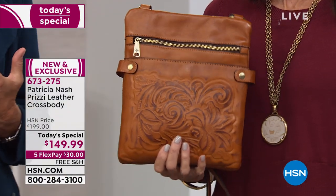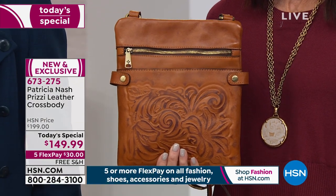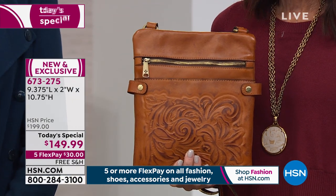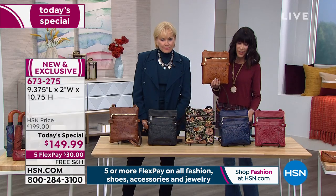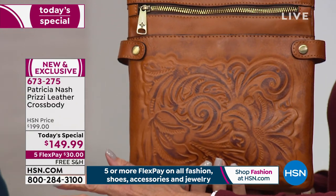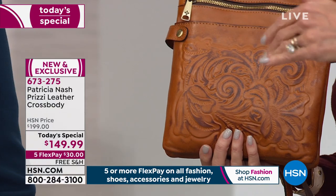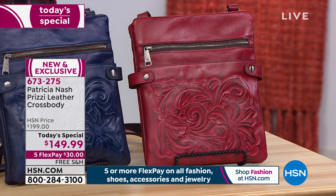Today's phenomenal price is down from $199 to only $149.99, with five flex pay payments — six on your HSN card, which brings it to only $25 — and we'll ship it to you for free. Starting with the beautiful burnished gold tooling: Patricia is wearing a teal look, and look how beautiful it looks with teal, with wine, and with white. This also comes in berry red tooling.